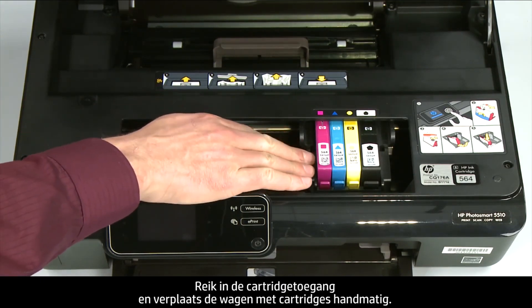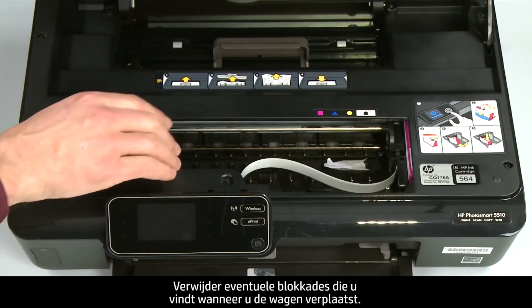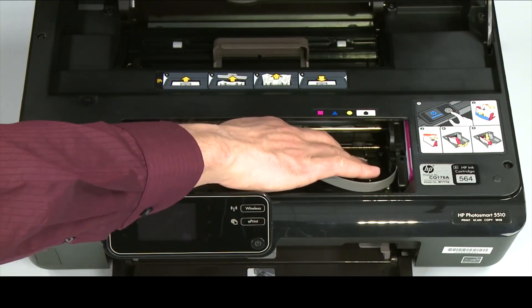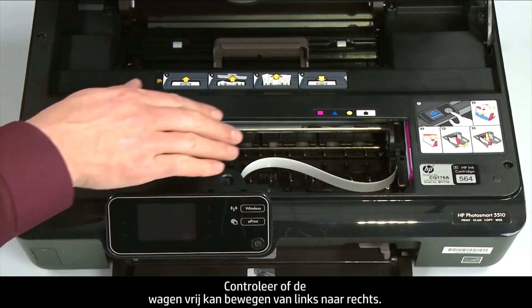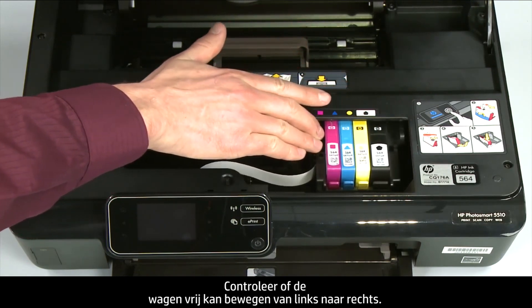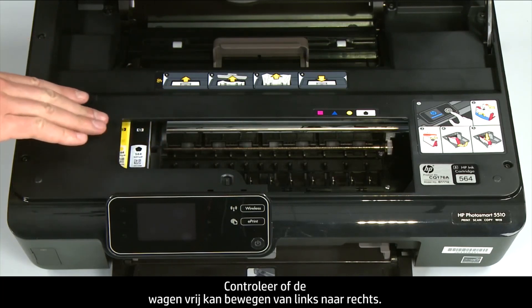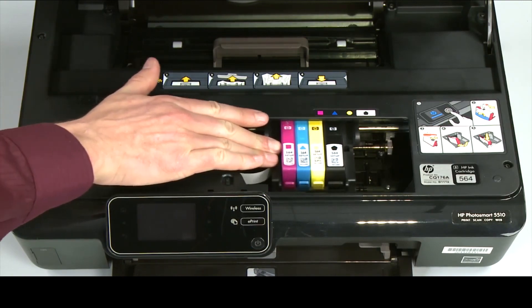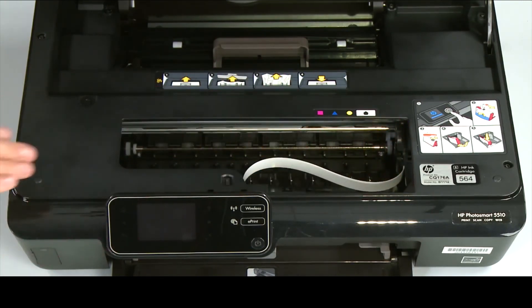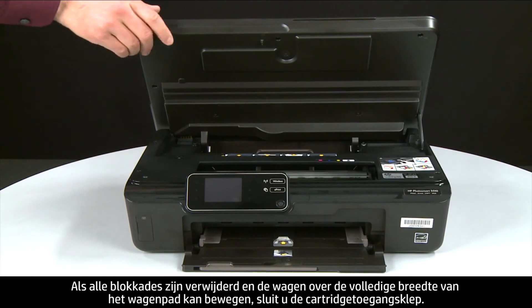Reach into the cartridge access area and manually move the carriage. Remove any obstructions found while moving it. Ensure the carriage moves freely all the way to the left and all the way to the right. Once all obstructions are removed and the carriage can move the full width of the carriage path, close the cartridge access door.